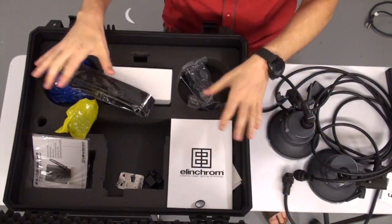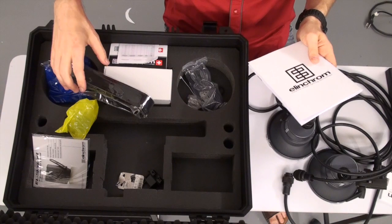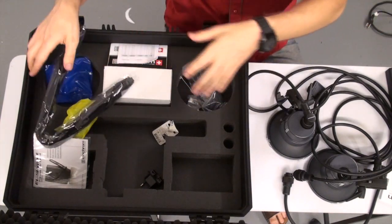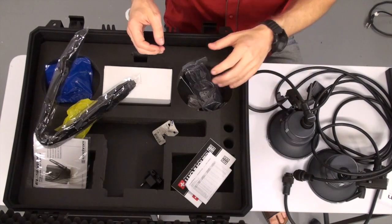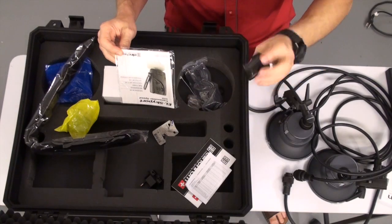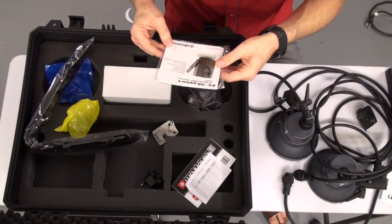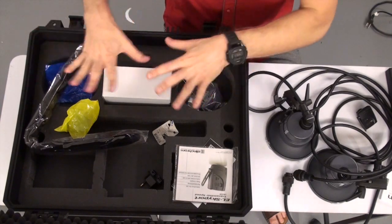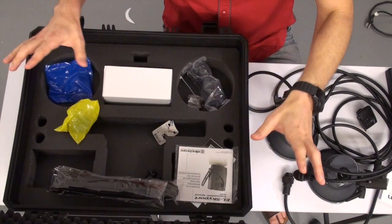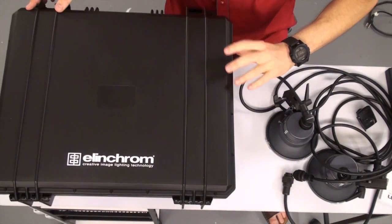Let's see how this box looks inside. Lots of little things here, like manuals. We have a hand strap. We have all those nice areas to store all our things, including the Skyport — this little Skyport right here, which attaches to the camera. Basically it's a transmitter, and the pack has a built-in receiver. Everything is really nice and cool, including this cord in the package. And you see, it's truly a Pelican-like type of box.